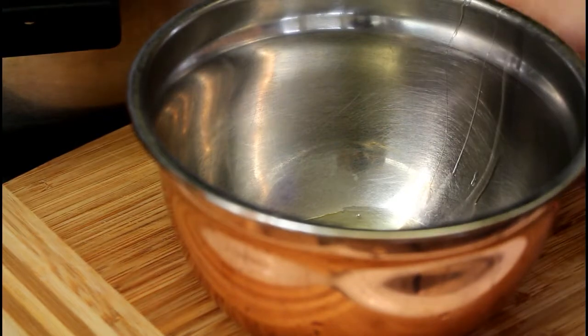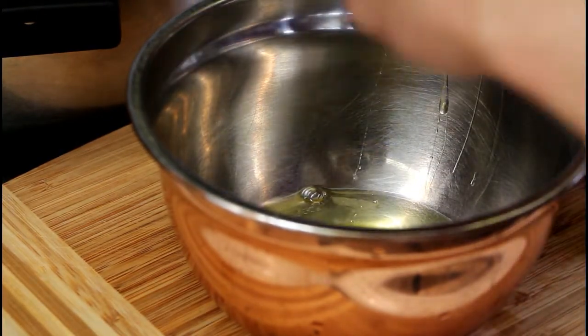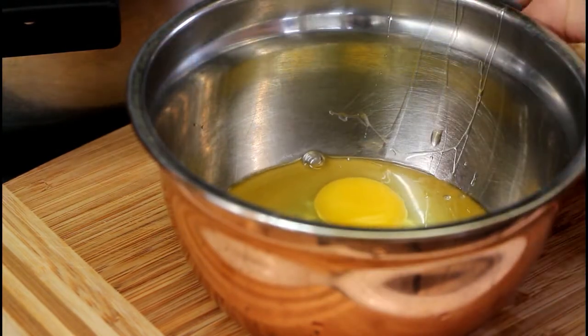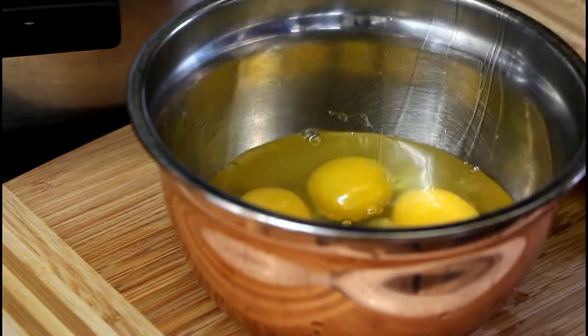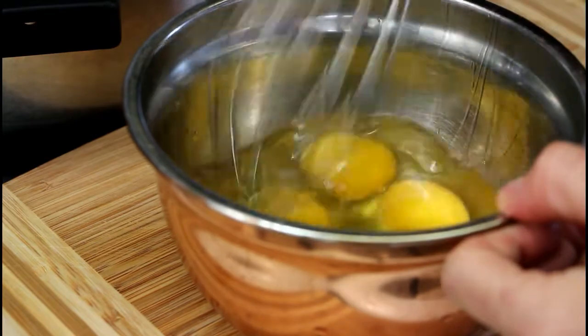A fun fact included in the book is that Oyakodon translates literally as 'parent-child,' referring to the chicken and egg in the dish, which I thought was kind of funny. There are little blurbs like that in all the recipes — quite enjoyable.